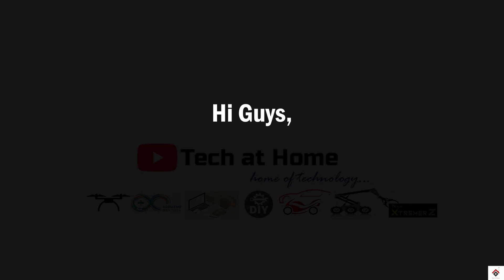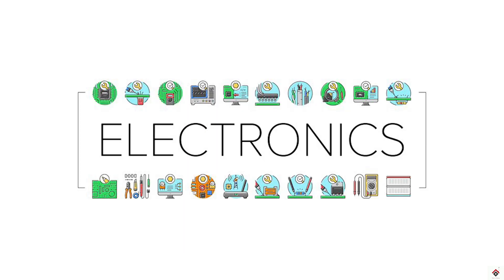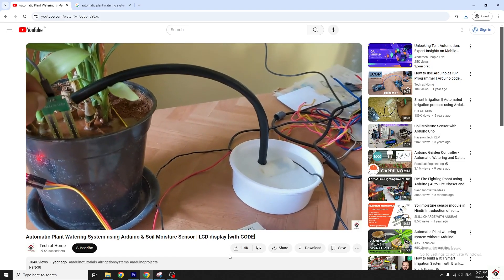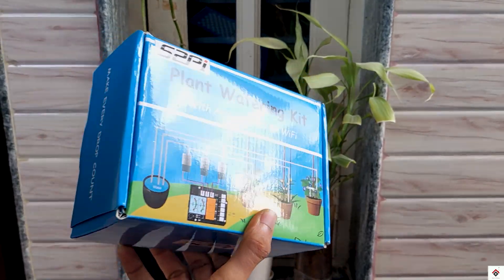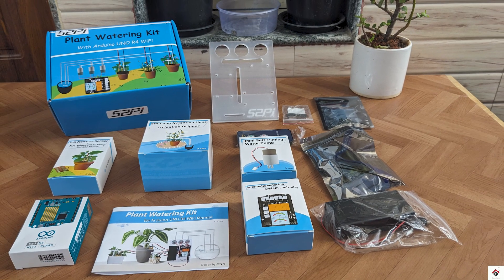Hi guys, welcome back to another video. If you are more into DIY hobbies and electronics, then definitely you will like this video. Considering our Arduino plant watering project, a brand called 52Pi has sent this DIY hobby project kit, and in this video we'll explore and see what all things we get inside the box.